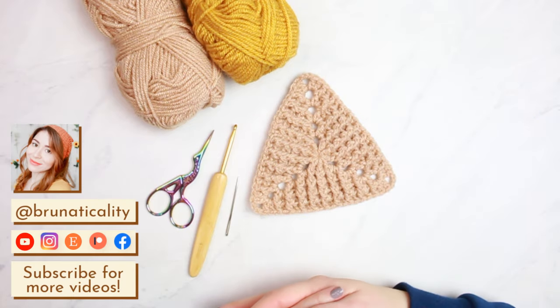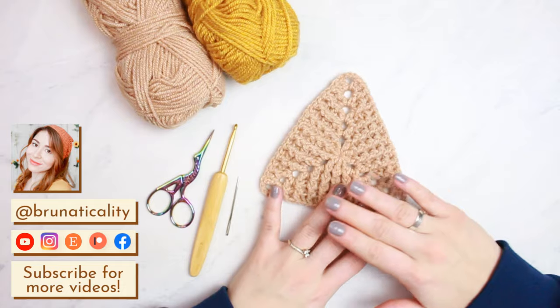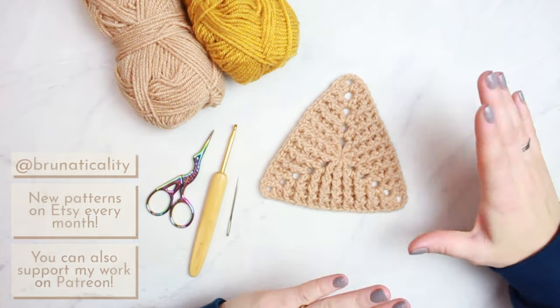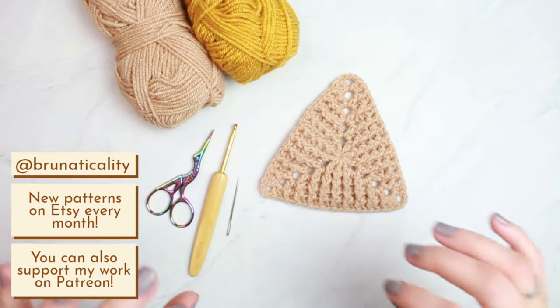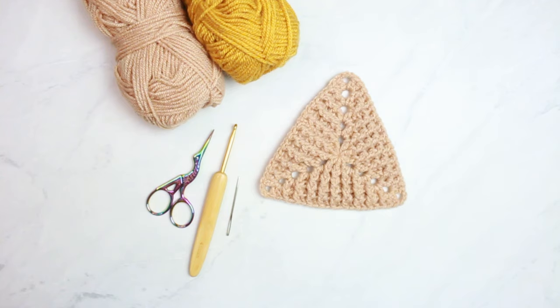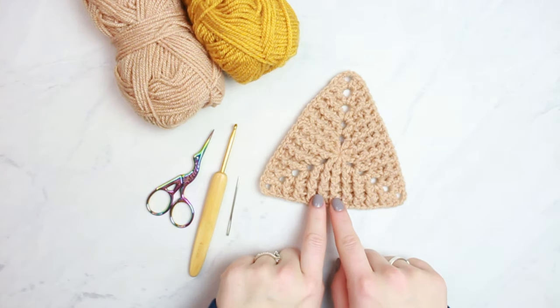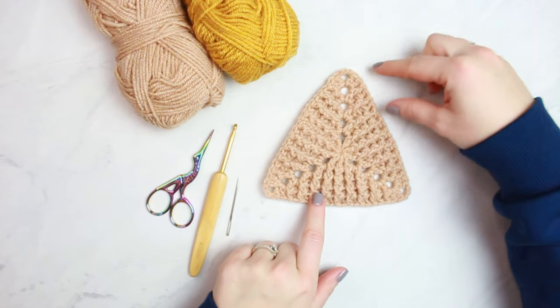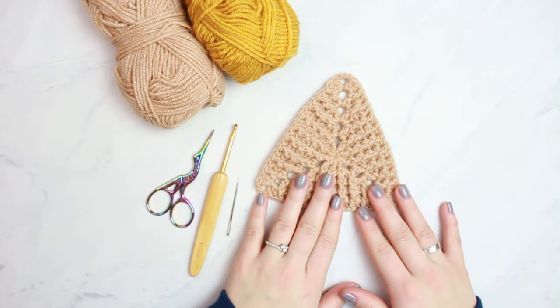Hi everyone, welcome back to another video! This is Bruna. Today I'm going to show you how to crochet this beautiful triangle pattern made out of front post and back post double crochets. It's incredible the detail — it's amazing, it looks like it's 3D in a way, with a ribbing kind of effect going around.